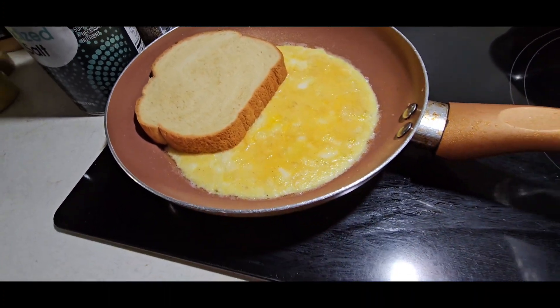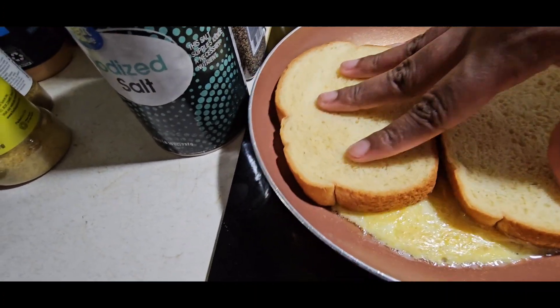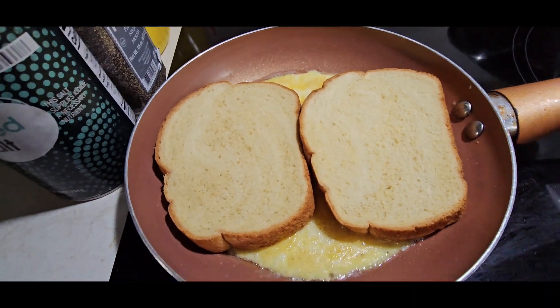To know you can flip it is if you can move it. Can't move it yet, but you're close to it.